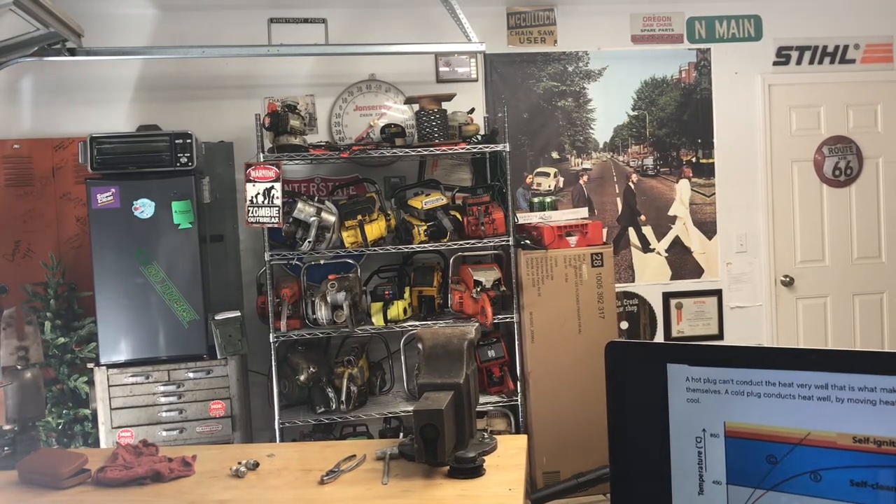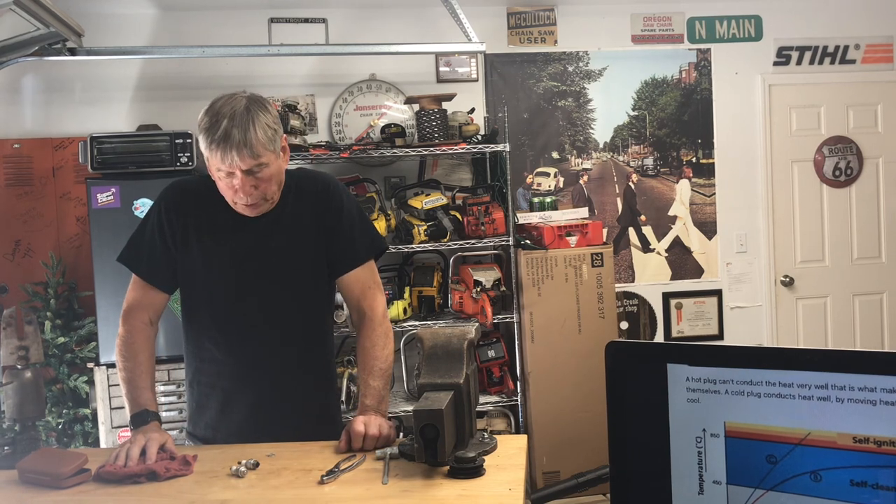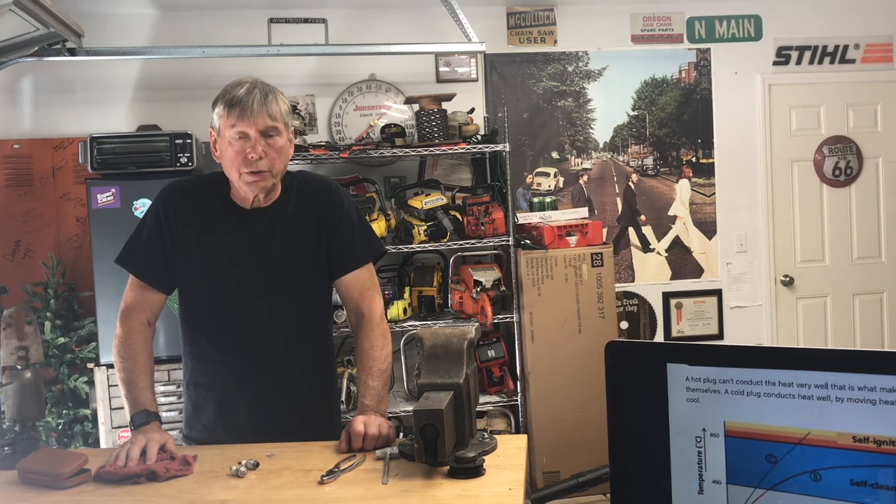Hey everyone, welcome to West Coast Muscle Saws. I'm going to be looking at spark plugs today and I just want to show you a few things I learned over the years working on chainsaws.